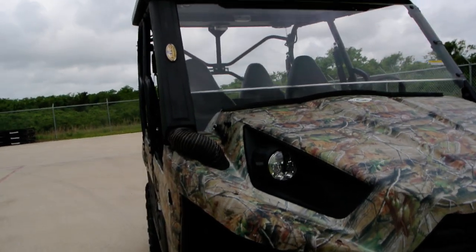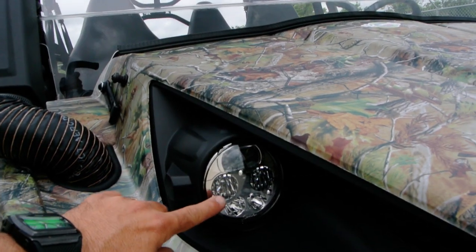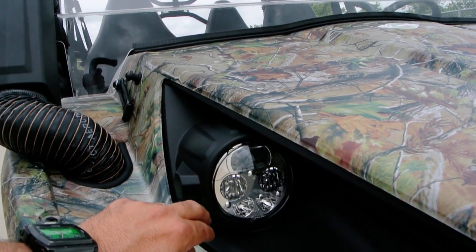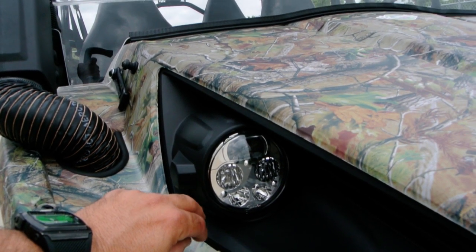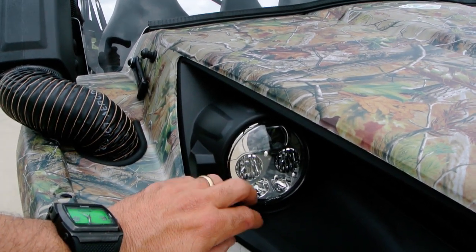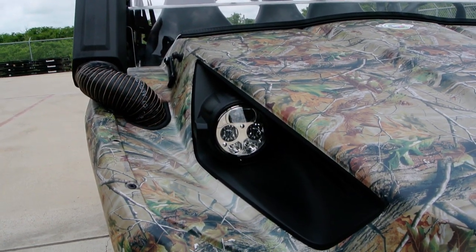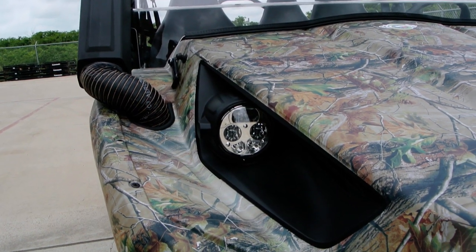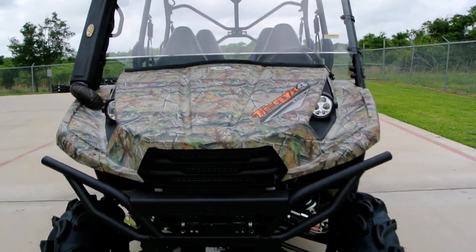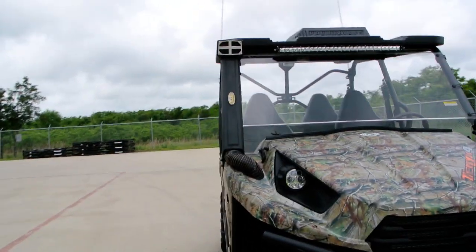We also installed — this is a relatively new accessory, hasn't been out too long — from Kawasaki. This is a Kawasaki option and it's an LED headlight kit. It's only about $250 or so to do these, and they're really bright, much improved over the factory headlights. They're just plug and play, work off of your factory dash switch, really high quality, they look great, and they are super bright. We really expect the off-road LED headlights on the Terex 4s to be super popular.